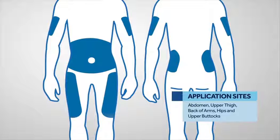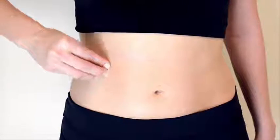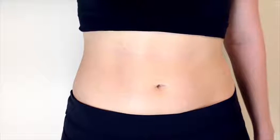Be sure to avoid areas that rub against clothing, such as a belt or the waistband of your pant line. Clean the application site you've chosen by swabbing your skin with rubbing alcohol. Be sure to let the skin surface dry completely before applying iPort Advance.